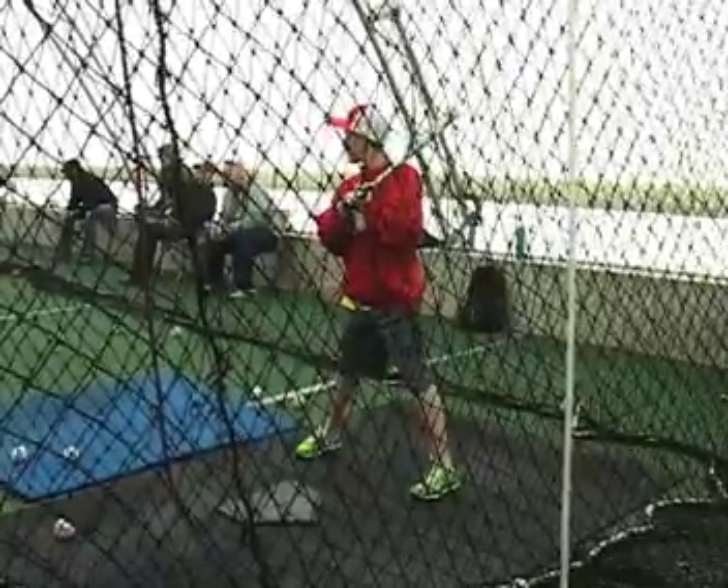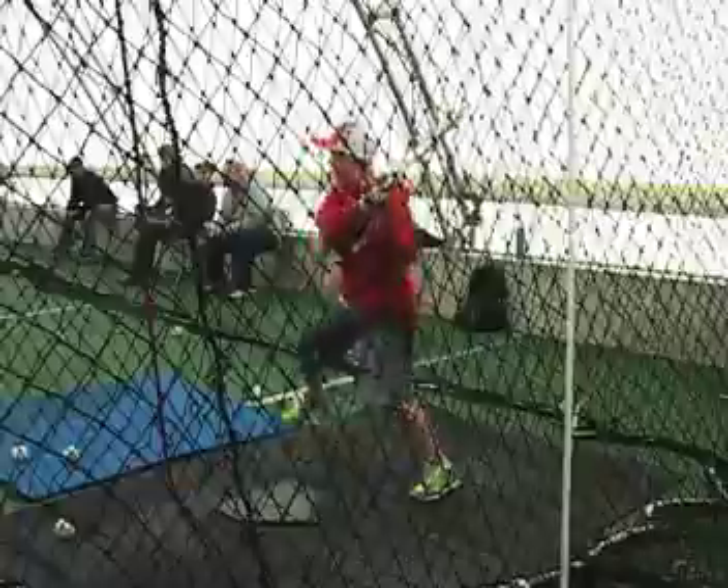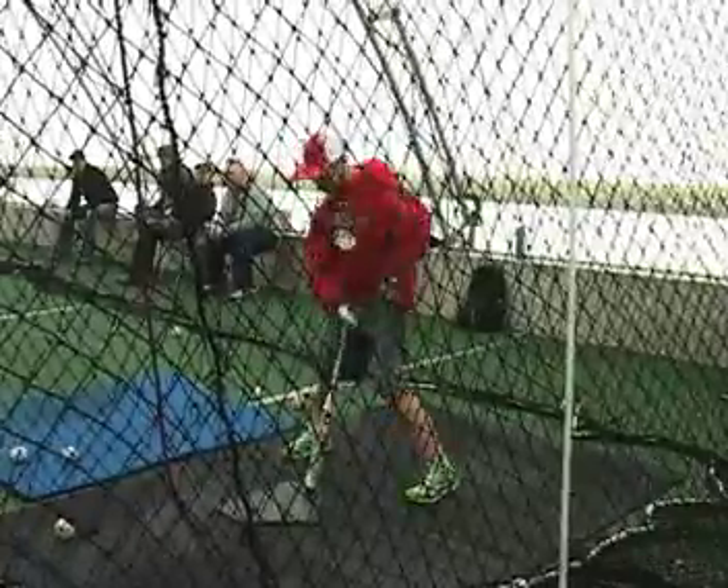Because your stance looks good, load stride looks good, you've got good direction, your head stays down. I just keep trying to get you to lower that front shoulder. You do an awesome job with your head.